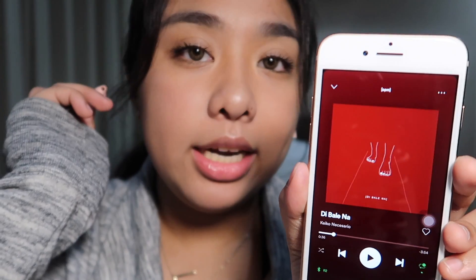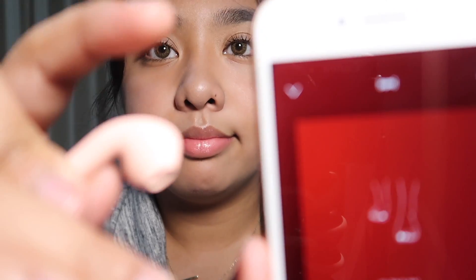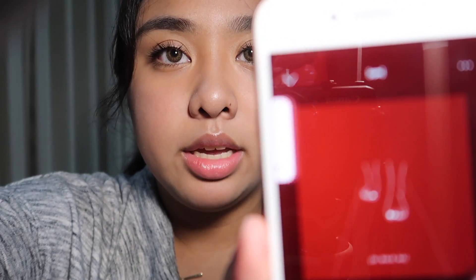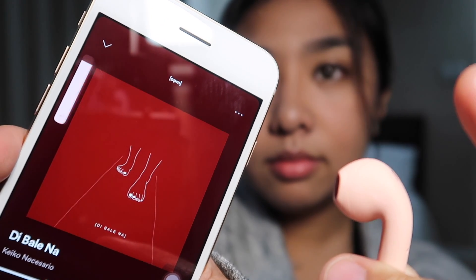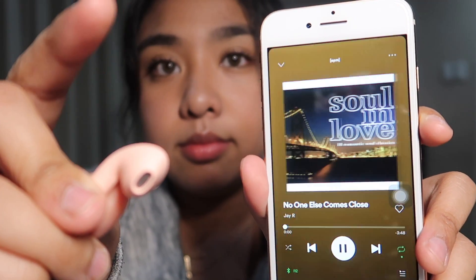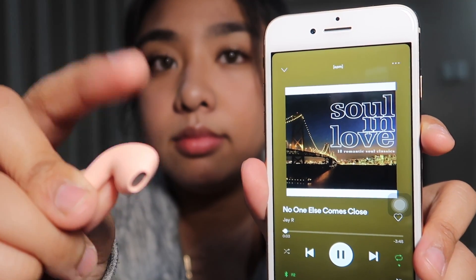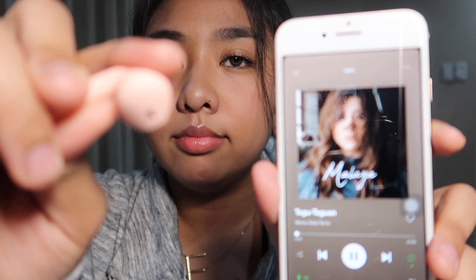And then if you press it twice, the right InPod will increase the volume and the left InPod will decrease the volume. Let's press it twice — there we go, and it's telling me my volume is maximized. Let's try it with the other one. I don't want to screen record it so you guys can see it live and know that it's not fake. As you can see my volume is decreasing. And then if you press it three times, that is going to skip or go back to the previous song. Let's do it with the right one — there we go. Let's try it with the left one to go back to the previous song — there we go. So that is it for the touch sense function.